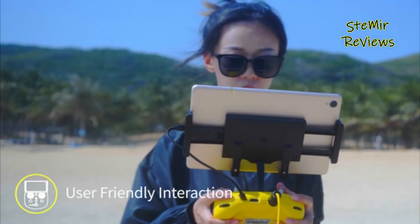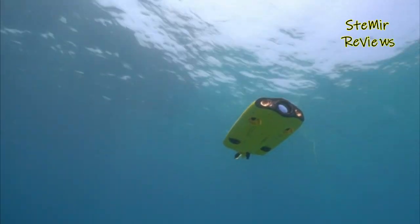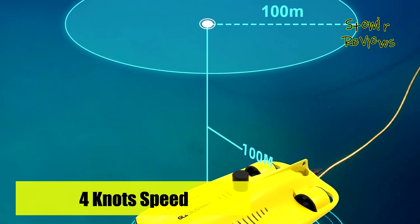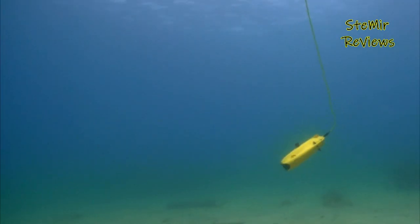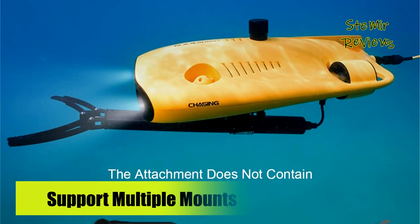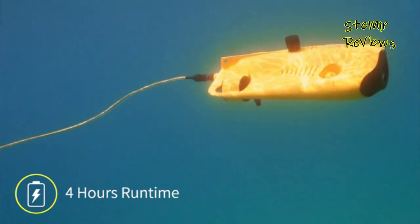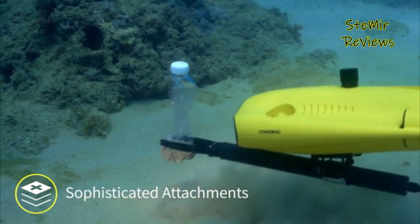The Chasing Gladius Mini S features Chasing's anti-stuck patented motor technology, which can operate safely in complex underwater environments. Through the professional remote control, it supports Wi-Fi and data cable connection to a mobile phone or tablet. The wired transmission signal is more stable, does not occupy the mobile phone network, and prevents disconnection. The remote control app can also record parameters such as depth and temperature, and supports live broadcast, social media sharing, time-lapse photography, quick material editing, and HDMI output, greatly improving your photography experience.